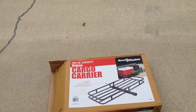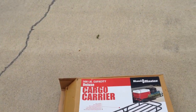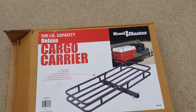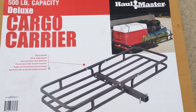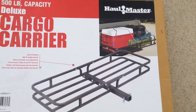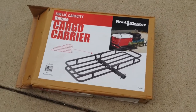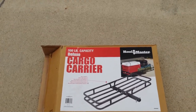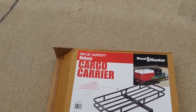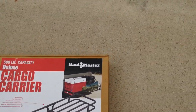I'm going to instruct you on how to take a cargo carrier from Harbor Freight. It costs $65. Here it is still in the box — you can get an idea of what it looks like. It's a hitch mount. We're going to set it up so that we can put an adult trike on it, or my wife's large EZ Sun Recumbent, which is a trike as well.